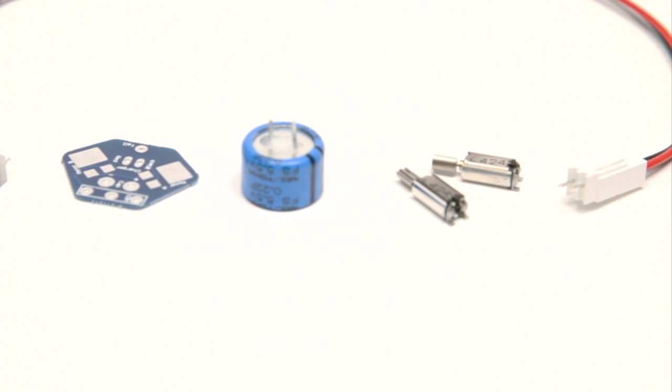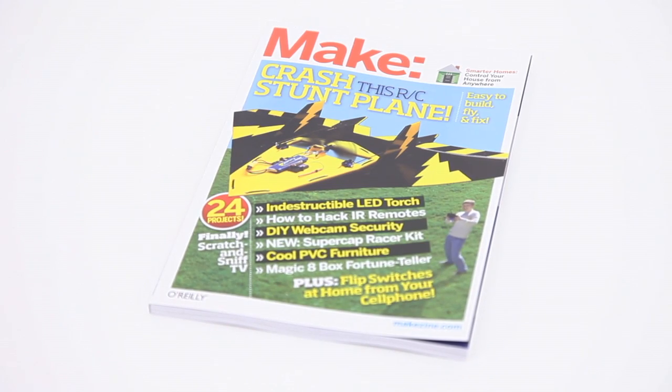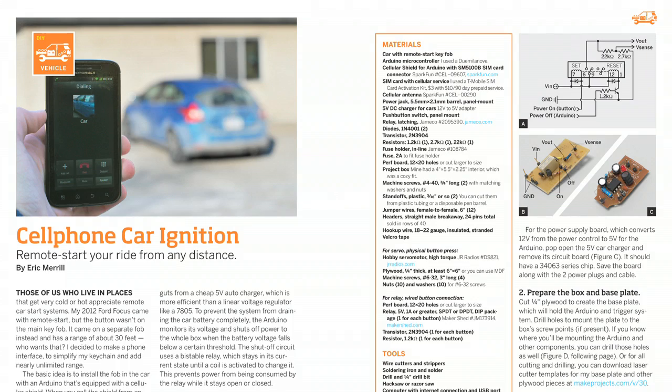Detailed in Volume 30 and available now in the Maker Shed. Make Volume 30 has all this, plus microbial fuel cells, a cell phone car starter, digital fortune telling, and more. Available on newsstands now.